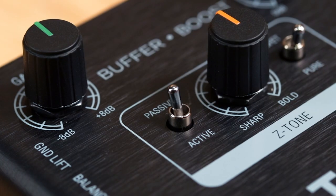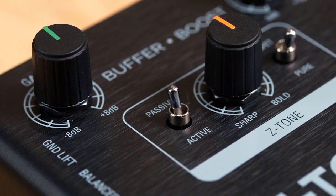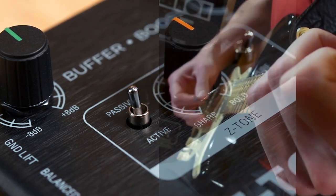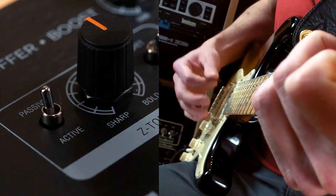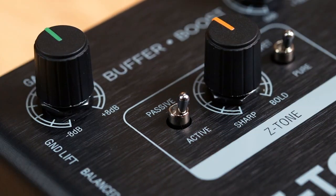First, an active-passive pickup switch adapts to any instrument with adjustable input gain. The passive channel offers the ideal input for passive pickups, and the active channel bypasses the unnecessary gain circuits to keep your signal as clean as possible when using active pickups.